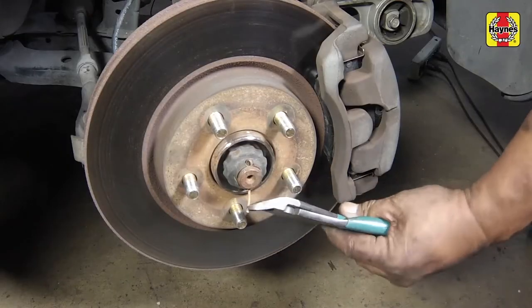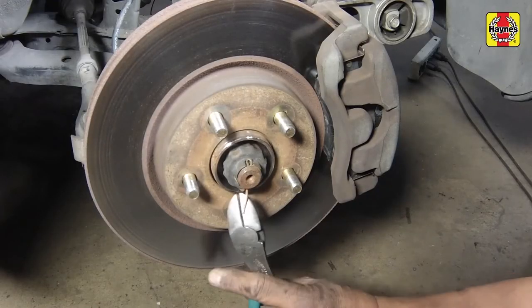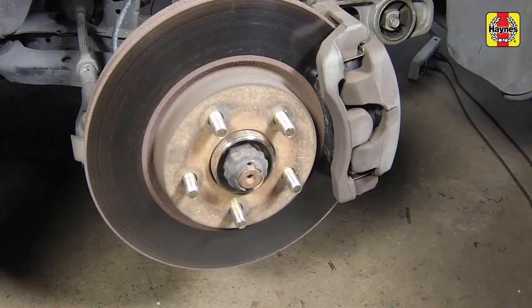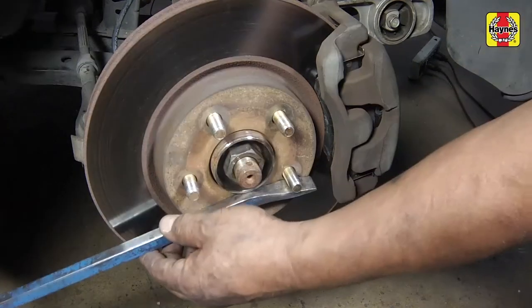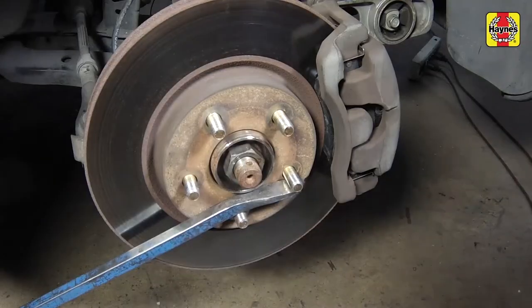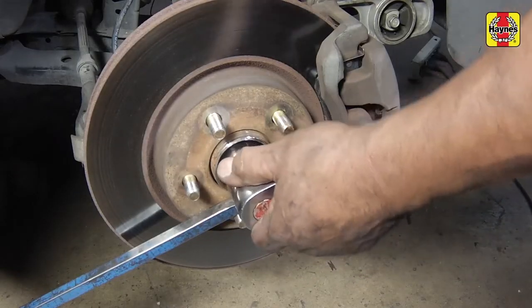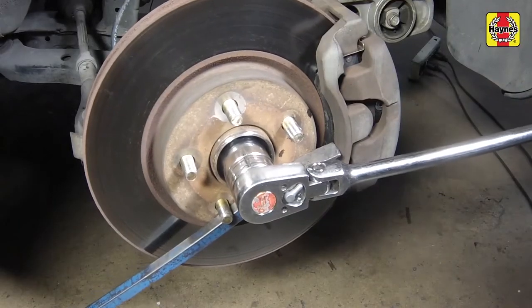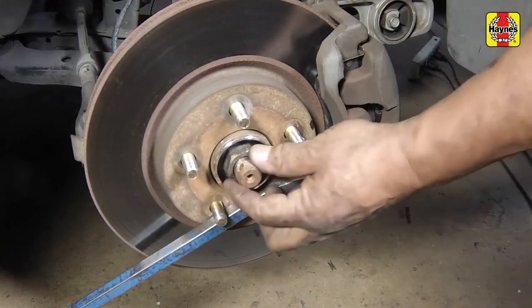Remove the hub nut cotter pin and discard it — you'll need a new one for reassembly. Remove the drive axle hub nut lock and spring washer. Loosen and remove the drive axle hub nut with a large socket and breaker bar. To prevent the hub from turning while loosening the drive axle hub nut, wedge a pry bar between two of the wheel studs.